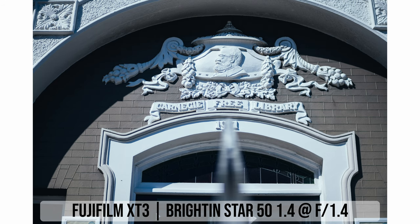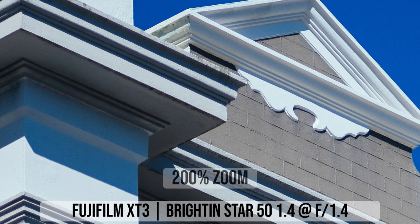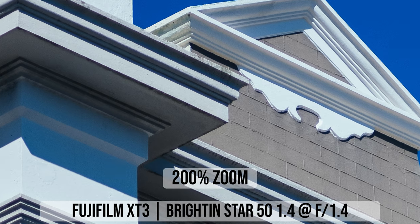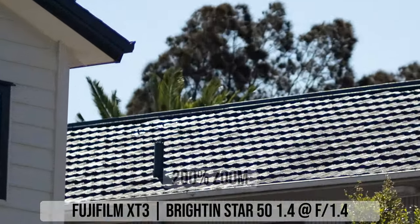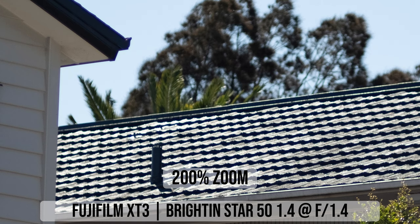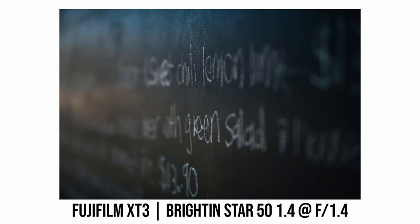Chromatic aberration is very well controlled. Looking at real-world high-contrast photos shot on sunny days at f/1.4, I expected quite a lot of color fringing but it is at a pretty low level. There's some small hint of chromatic aberration at f/1.4, but as soon as I stop down to f/2 it is pretty much all gone. Longitudinal chromatic aberration also seems quite well controlled with only a small amount visible in my photos.